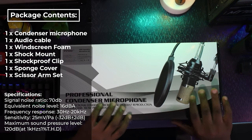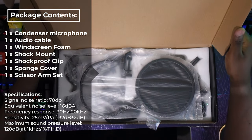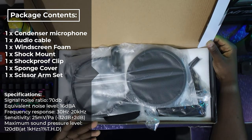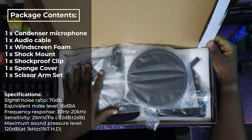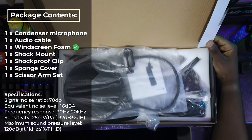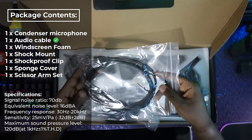This is our professional condenser microphone box. Let me open it up and share what's inside. We have this piece — I think it helps prevent heavy or plosive sounds during recording. Let me set that aside. There's also a USB cable to connect on the microphone side.